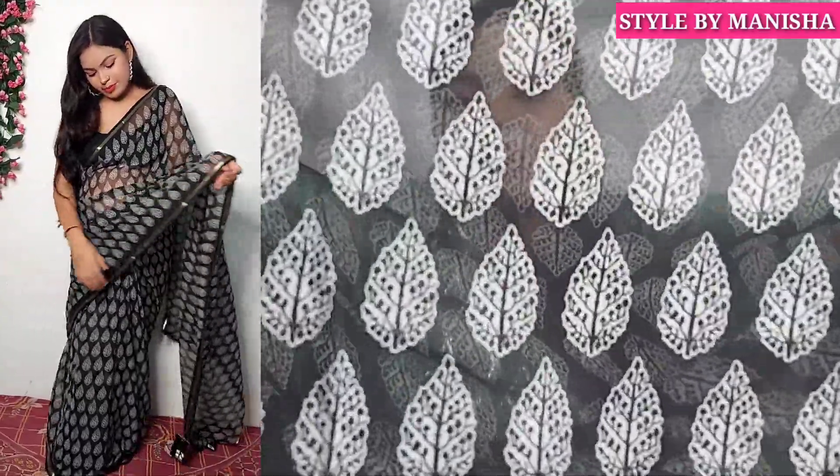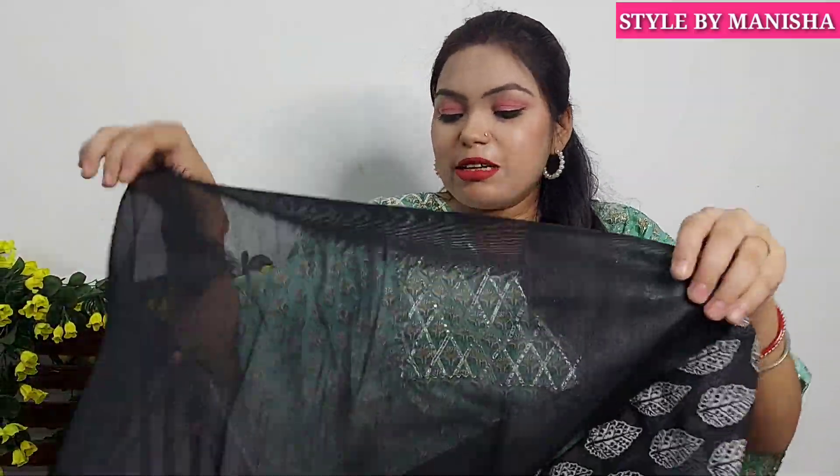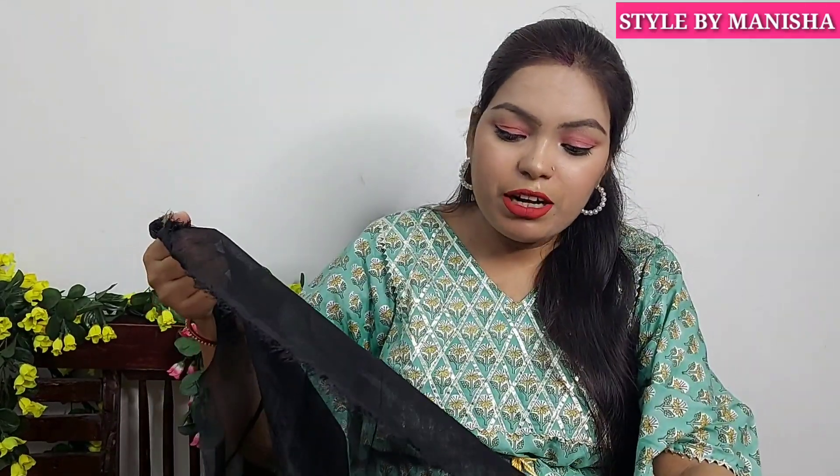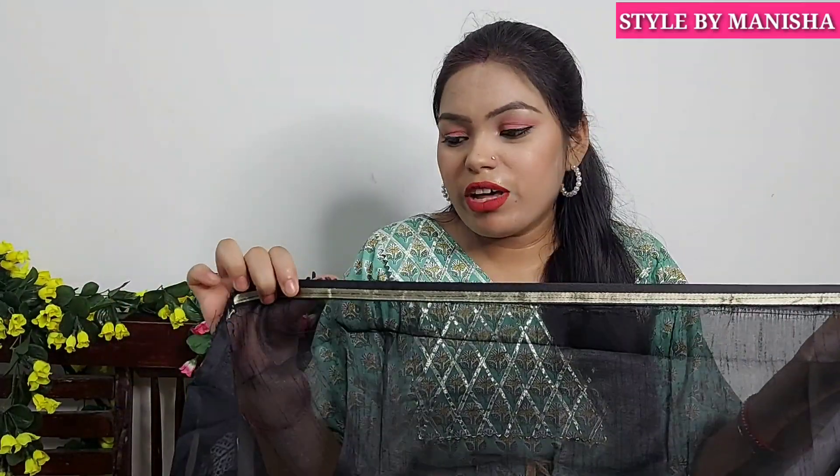The print is very classic. You can wear it with a black crop top or blouse. It is 5.5 meters and comes with a blouse piece. The color of the blouse piece fabric is okay. You can stitch it with piping on the slip or in the back. But if you already have a black blouse, you can wear it with that too.